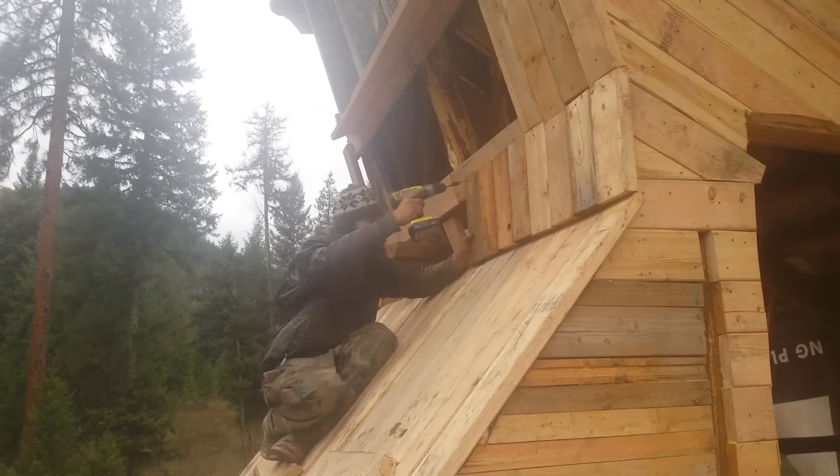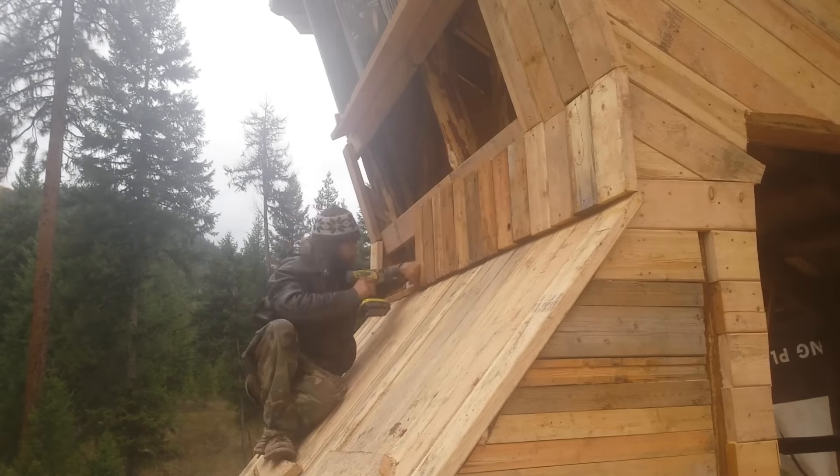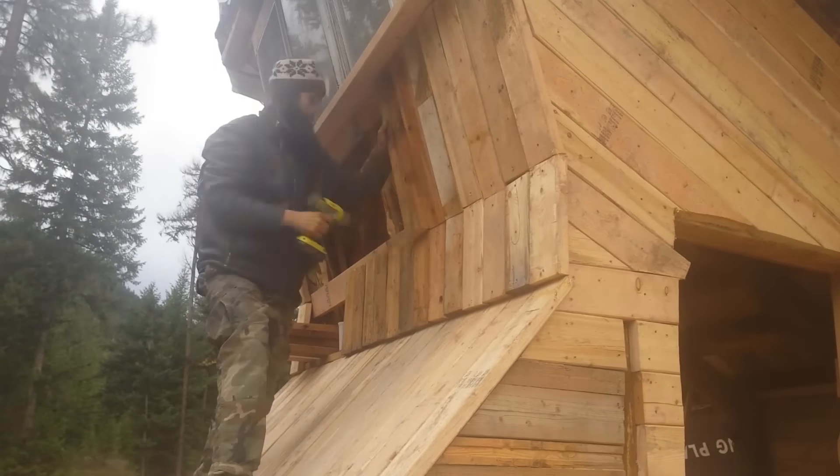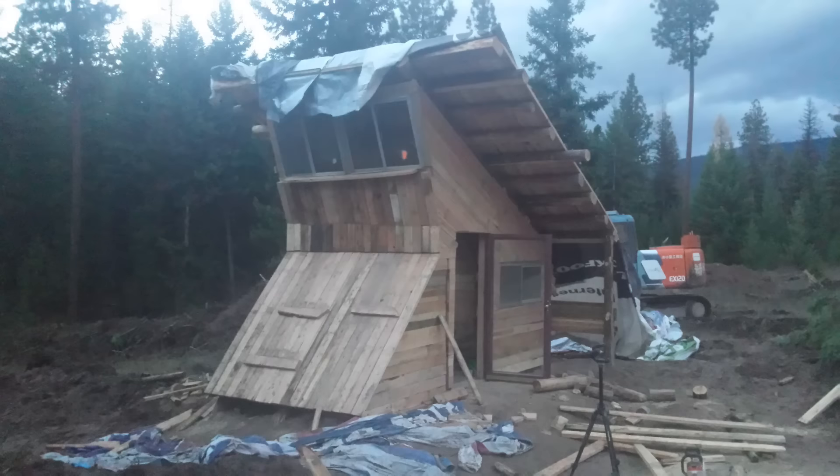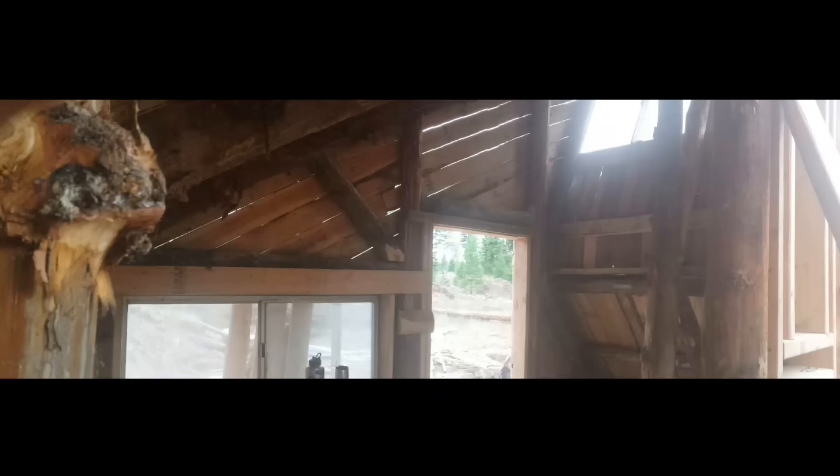At this point I was just about out of materials and found myself scrounging for screws to get these last boards installed. I was also worn out and tired after working for three weeks straight, but the reward was well worth it. I got to stand inside of a house I had designed and built myself. It's not very big, and it's nowhere near finished, but it is most certainly my house.